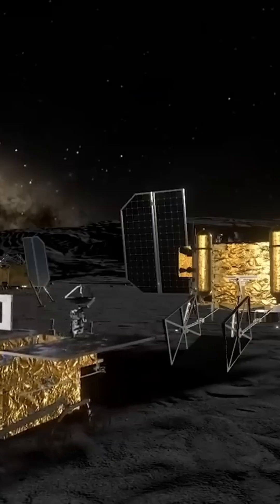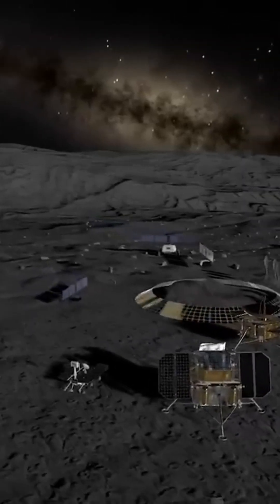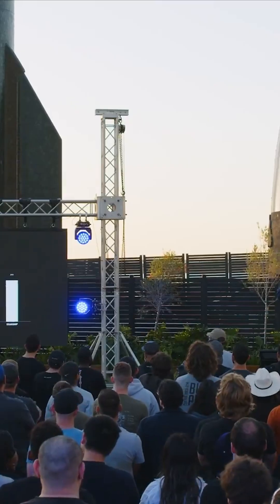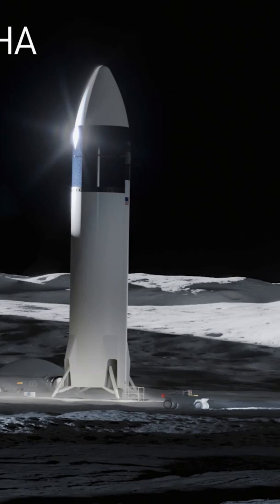The Artemis program and Starship's human landing system will help us return, but we're gonna need infrastructure to actually come and go. In this video, I'll introduce you to one of the companies aiming to be a piece of that puzzle in the quest to build a moon base.